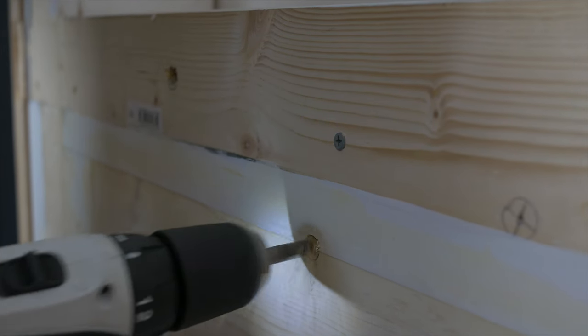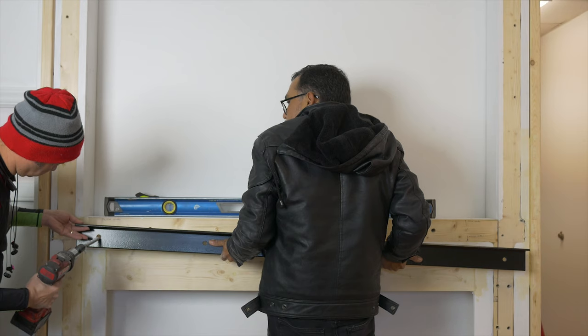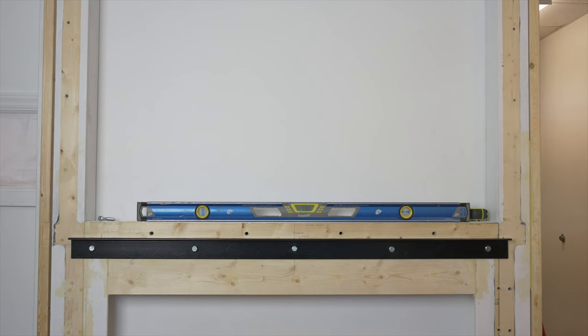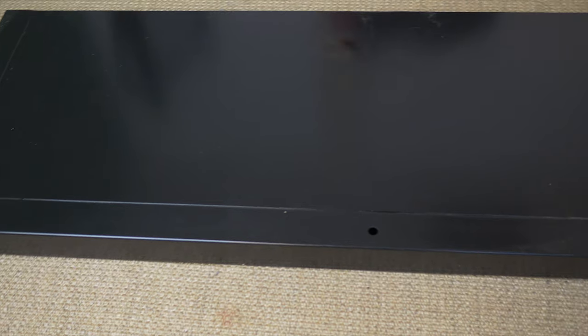To mount the angle to the wall, first ensure that it's level. Then mark and drill each hole on the wall, filling them with sealant to prevent future water damage. Once this is done, you can install each bolt into the wall. Now you're ready to mount the platform.